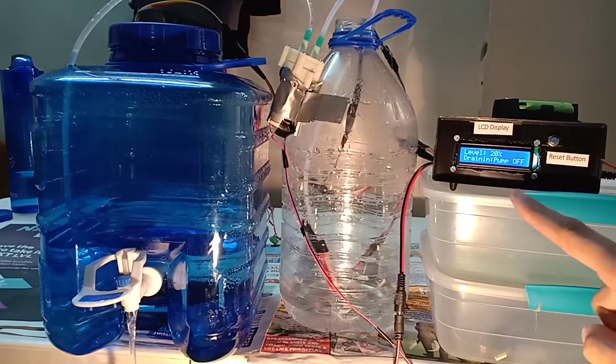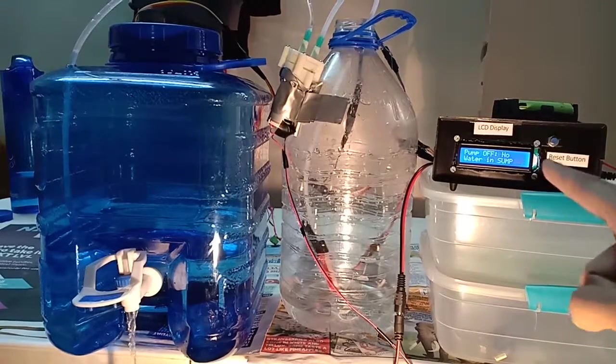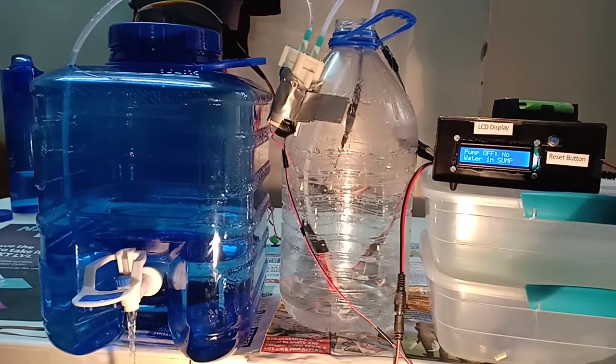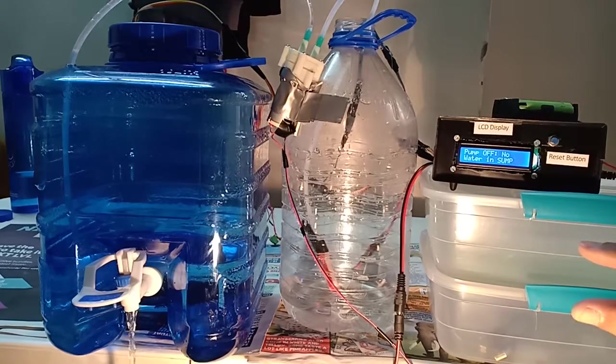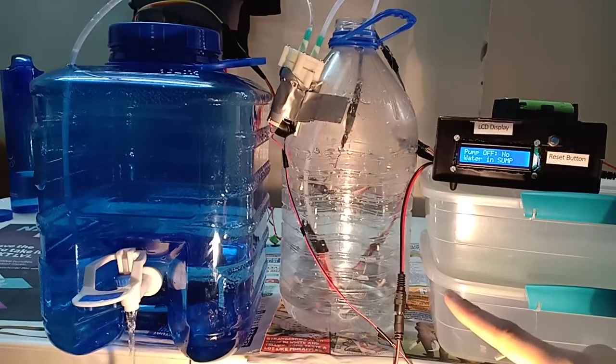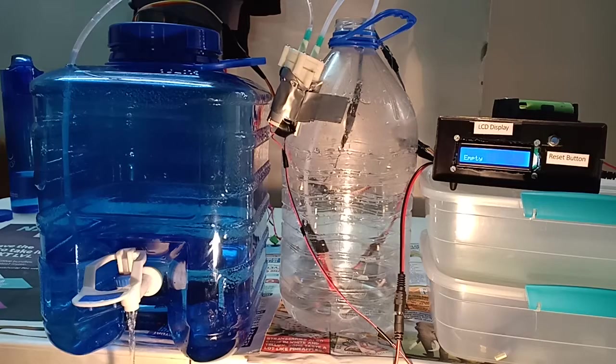Below 20% it shows 'draining, pump off' — this is because there's no water in the sump and the pump remains off. It will drain fully below the pump-on level because there is no water in the sump. So the pump will never run dry, meaning the pump will not get damaged and will not draw excess current — when a pump runs dry it pulls a lot of current and gets damaged.